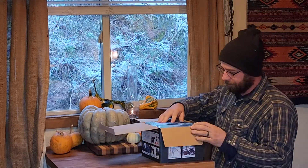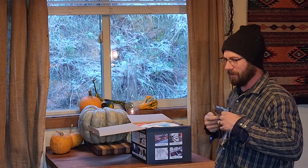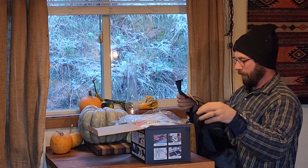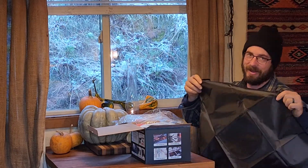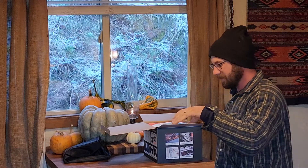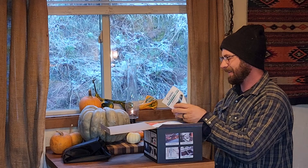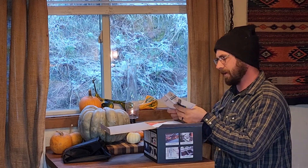Alright, so we open up the box. Let's see what's in here. Oh man, they sent us an apron. Well, I guess that'll keep you clean while you're trying to buff your car or clean your windows. We'll set that over here.